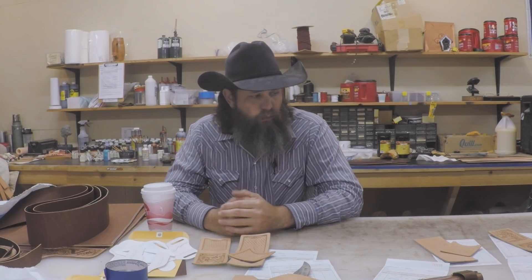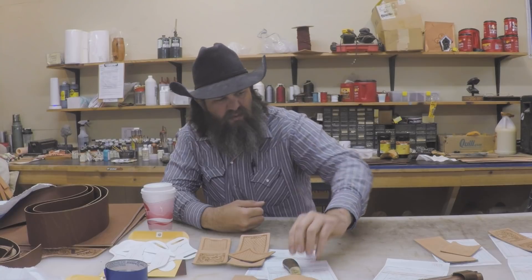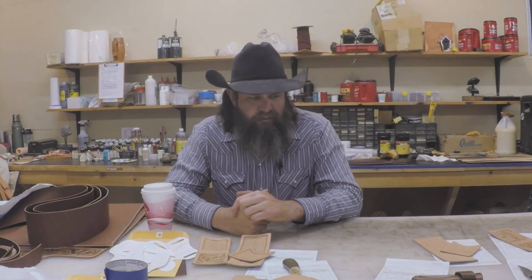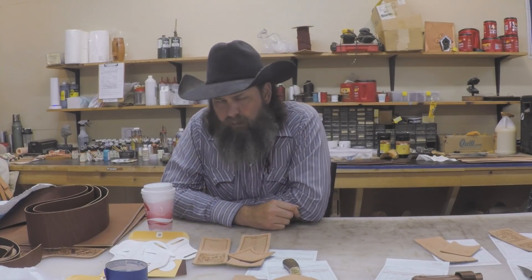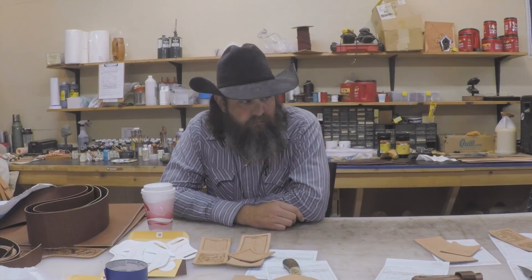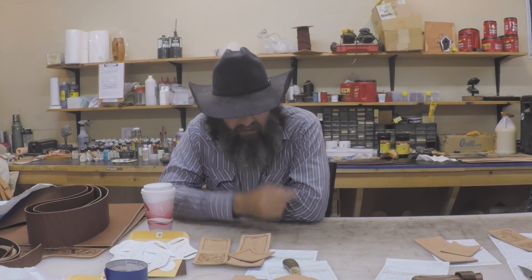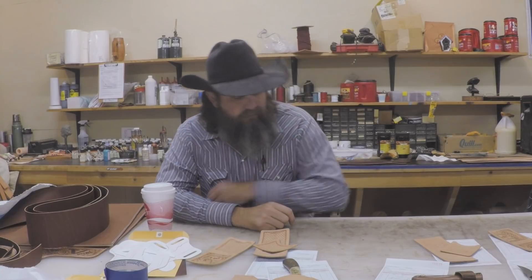Saturday I decided to go ahead and get started on all the knife sheath orders we have. We had quite a few kind of stack up. We don't do a lot of knife sheaths but I'll do some every once in a while, depending on if they're local — I have to have the knife in order to do a fixed-handle knife sheath. We've always done a few and we'll do them, but I can't take on very many because you've got to pattern every one of those up separately. So I ended up having these stack up. Got some wallets going as well.